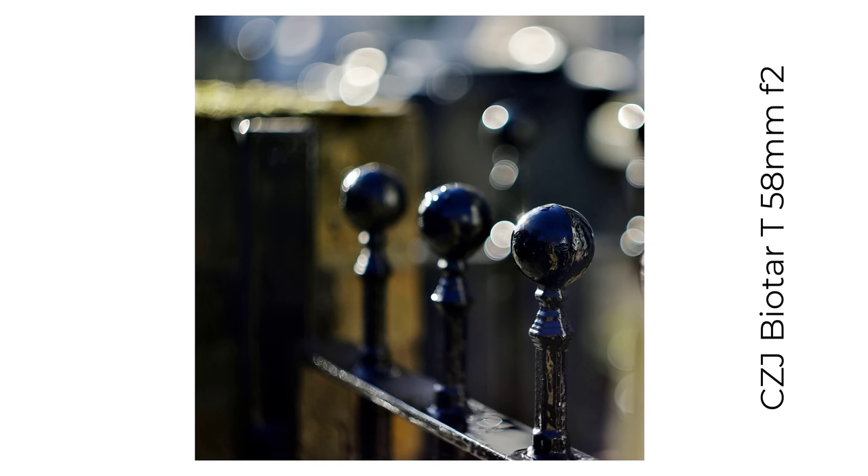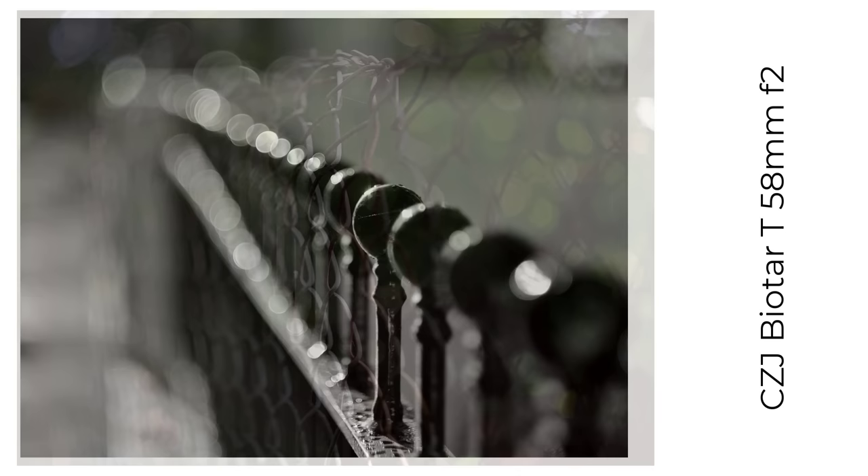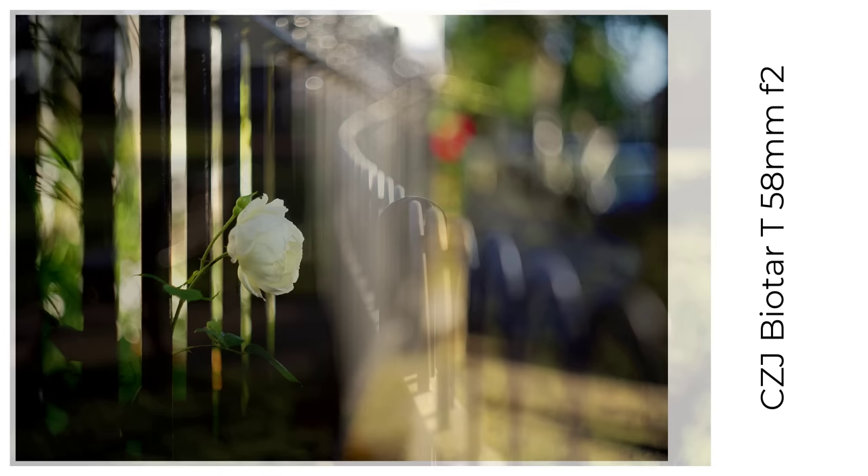The oldest Zeiss lens I own, from around 1950, is the excellent and cute Biotar T 58mm f2, with 17 blades, and supposedly the model for the Helios 44s, so you'd expect it to produce swirly bokeh — and it does, although perhaps not as much as the Helios. The one main drawback is the relatively long minimum focus distance, which was shortened with later Biotar versions.